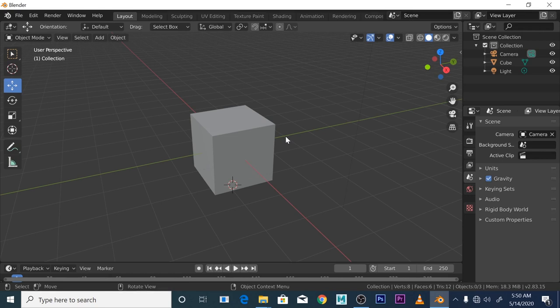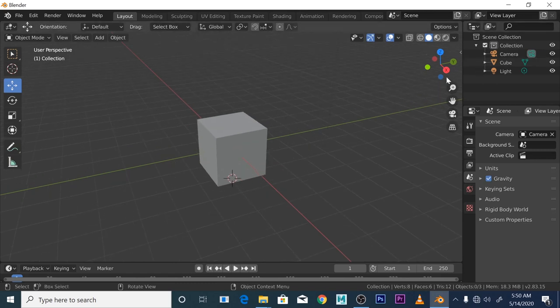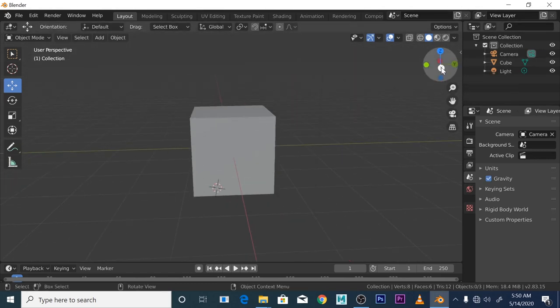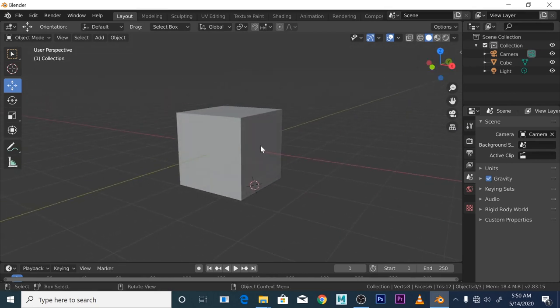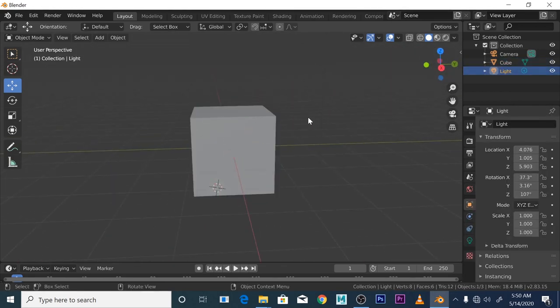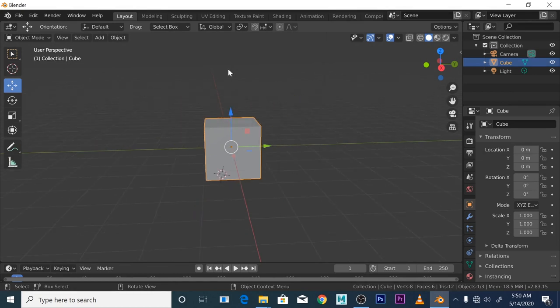Anyway, I've gone off on a tangent as per usual. Let's get back on point. We're talking about the Idiot's Intro to Modeling. When you open up Blender you're going to be faced with this offensive box. For once we're not going to delete it — we're going to analyze it, do a deep dive into what this box is all about.